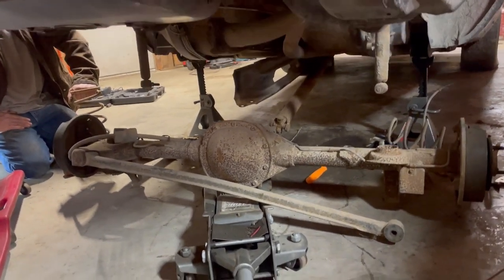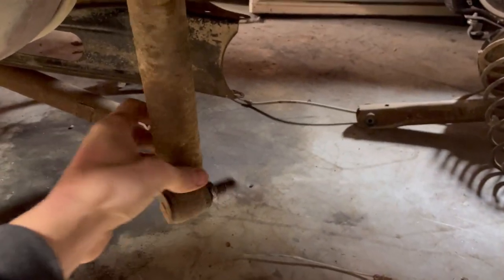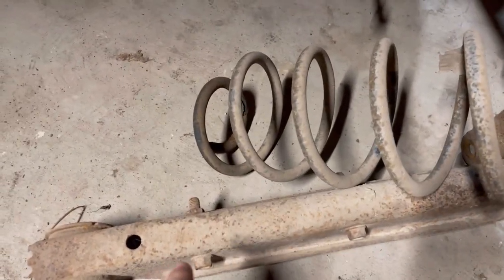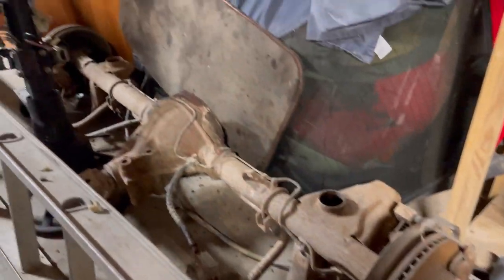They make these third-gens pretty easy to work on. Ready to put the new one in. Going to be swapping out these old rusty shocks and springs with some beefier ones. The lower control arms are coming off and we're going to be replacing them with the ones off the Z28. And then we're putting that bad boy in it.